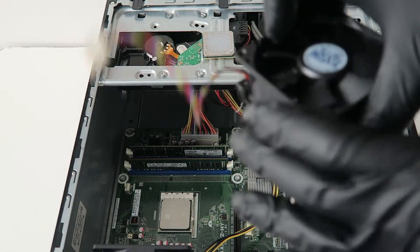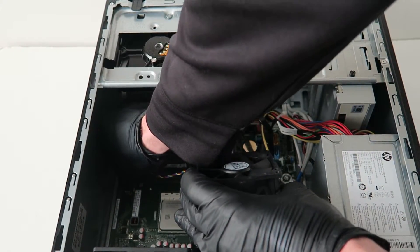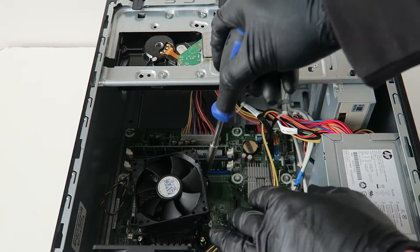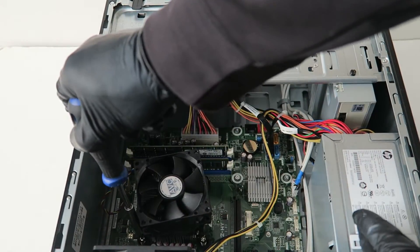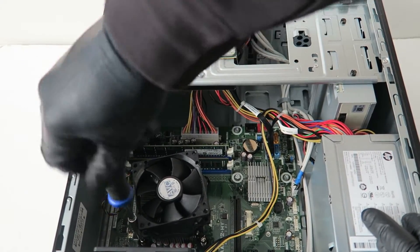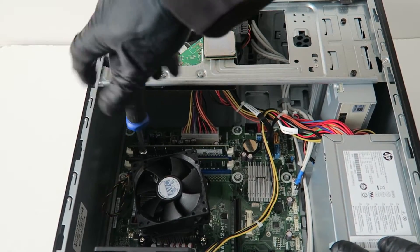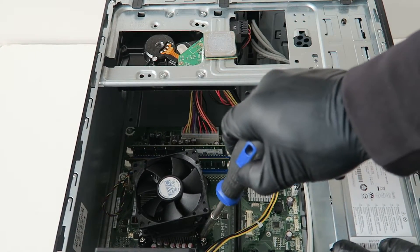You're going to connect the four-pin wire back to the motherboard connector and install the heat sink fan for the processor. Now we're going to install the screws back — there'll be four screws, two on top and two on the bottom. Screw it back on and make sure they're not loose — they're tight.